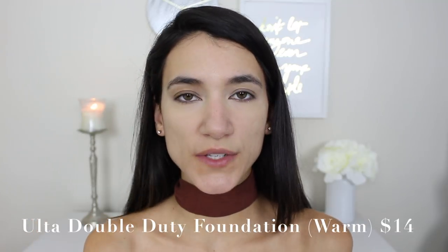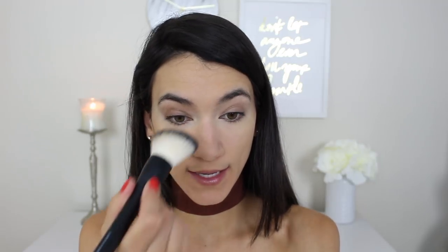Now I'm going in with foundation — the Ulta Double Duty Wet and Dry Pressed Powder Foundation in the shade Warm. I chose this because a lot of you like powder foundations and I've been wanting to test more of them. I'm applying with a Maybelline powder brush using padding motions so I don't disturb the concealer. It has a decent amount of coverage — not full coverage, which is why I concealed beforehand, but it evens everything out and looks really natural. For those struggling with acne, this could work as an amazing setting powder to take medium coverage to full coverage. It works really well on my oily skin too.